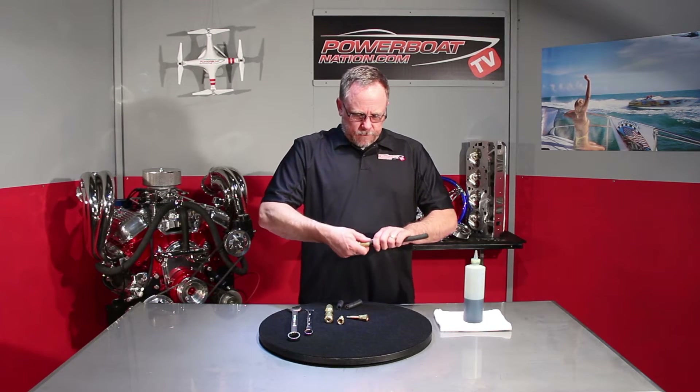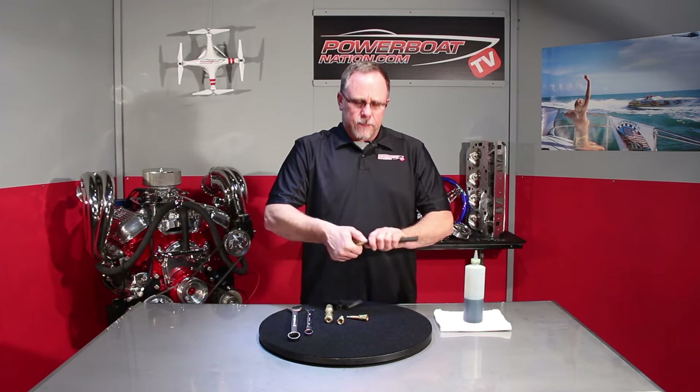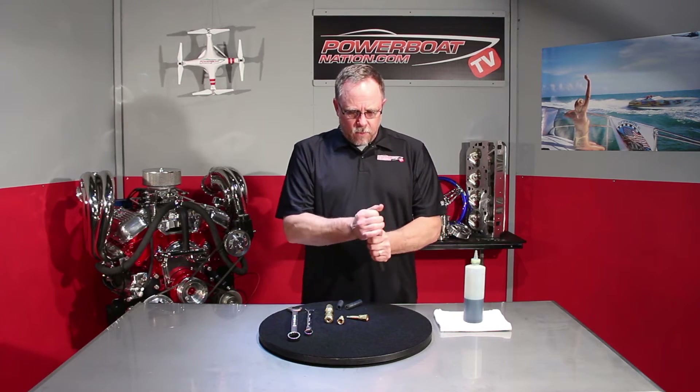Take and thread this on — it's going to thread on anti-clockwise. Thread it down until it seats all the way down.